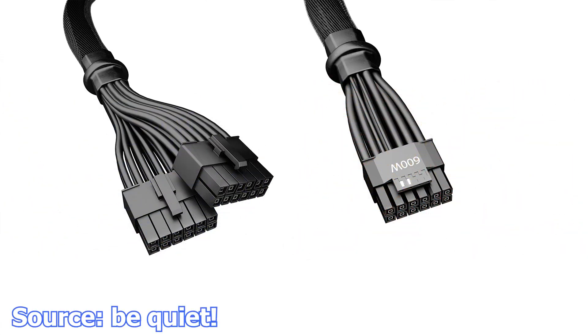We continue with Be Quiet, which has launched a 12 plus 4-pin power adapter for the RTX 4000 Series graphics cards. This adapter is meant to connect your Be Quiet power supply to the graphics card while being certified to deliver upwards of 600W. While this cable can handle the power, it is highly recommended that you check the power requirements for your graphics card and the rest of the system, to ensure you are not placing unnecessary strain on your power supply. The adapter can be acquired for $17 USD.